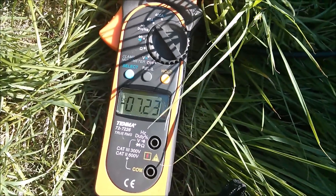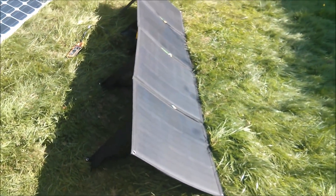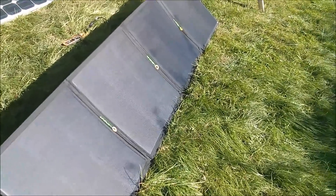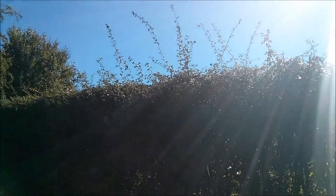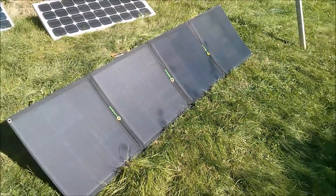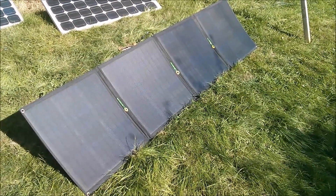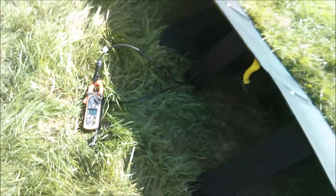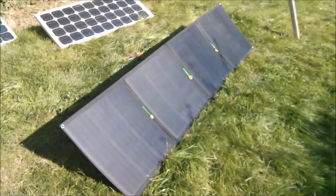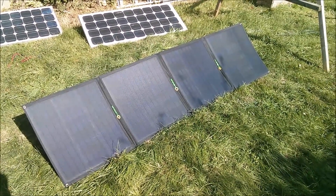I'm getting 7.2 amps. Now there are a couple of things to note: it's not June 21st, it's actually September the 20-something, so we're nearly at the equinox. There are a couple of slight shadows from the next-door neighbor's untrimmed hedge, so we're certainly down on current because we're not getting full-strength sun. So now I'm going to rig up a system with some batteries and an MPPT solar charge controller to see how many watts I can get out of these solar panels in these slightly less than ideal conditions.